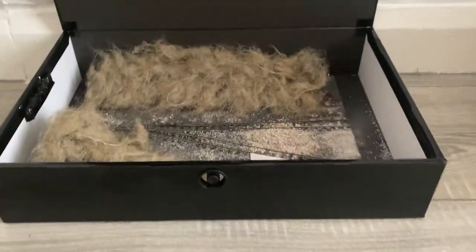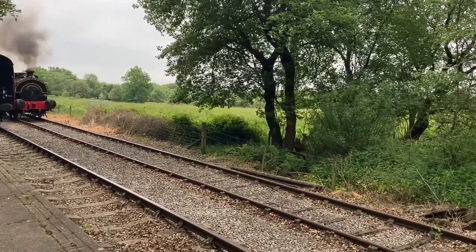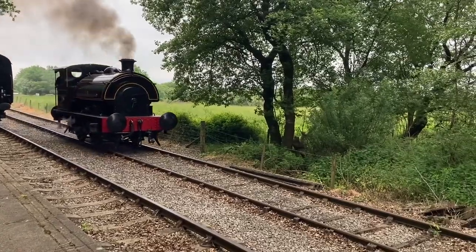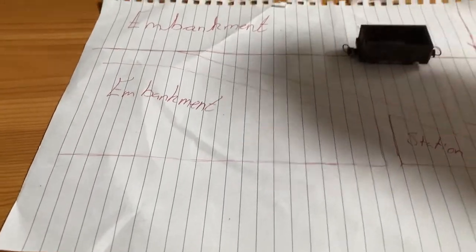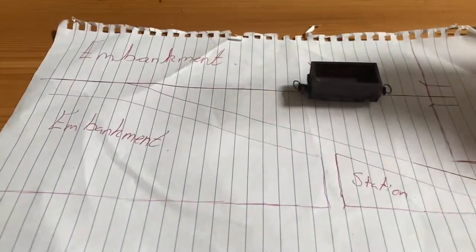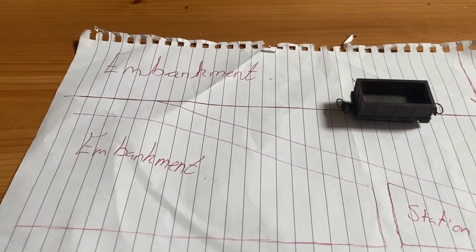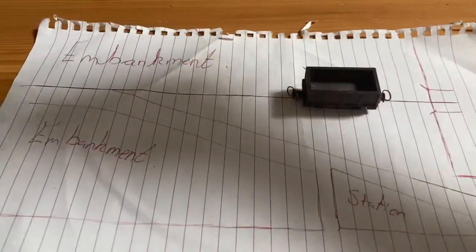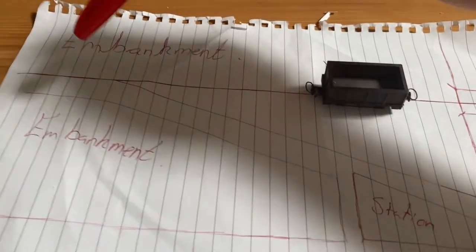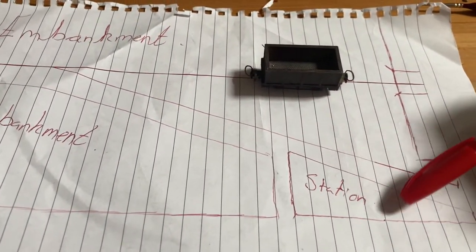Hello there everybody and welcome to my second foray into box file modelling and my first in narrow gauge. This is the plan for the layout and I've got some wagons here to use as scaling. I've got a main line back here - just one track coming from a rural scene into a more urban scene. You can come down here into a little stationary area or maybe a factory.